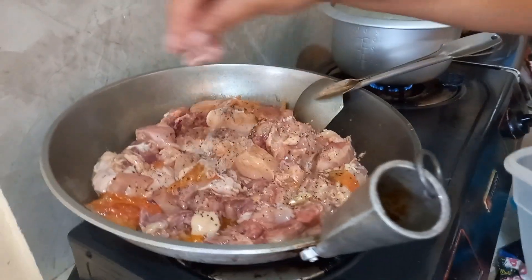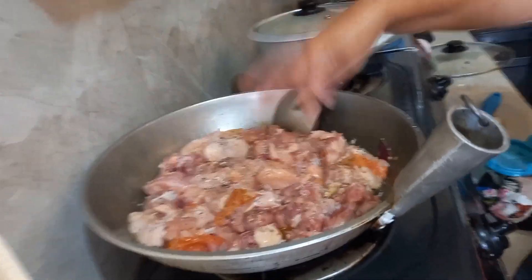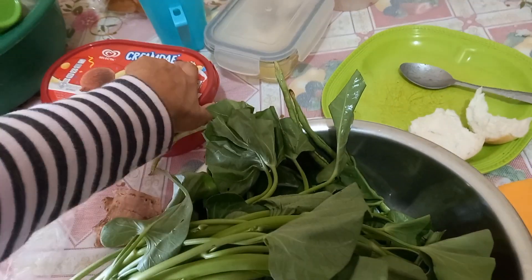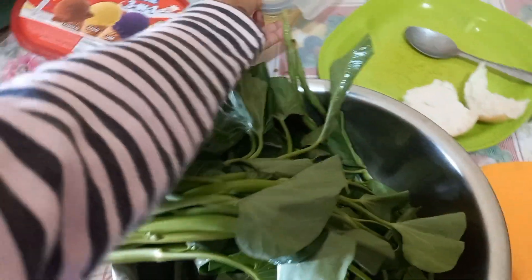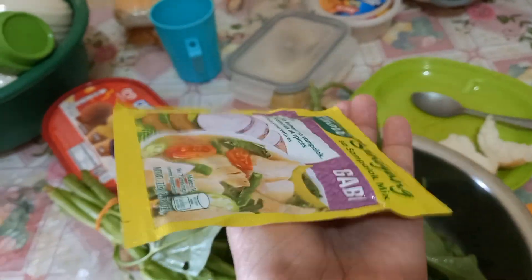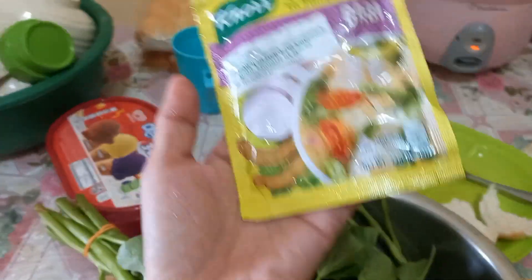And yes, salt of course — that's to bring flavor to the recipe. This is Sinampalukang Manok, guys, it's sour taste. When you say Sinampalukang Manok, of course it's sour. You have to put tamarind — or we have the mixed sachet already. You can use the fresh tamarind, or sampaluk — those who don't know tamarind, that's sampaluk. We will use the ready-made sachet mix.